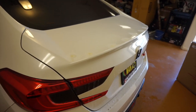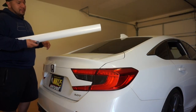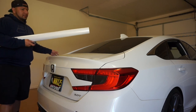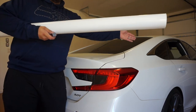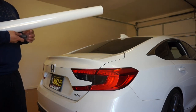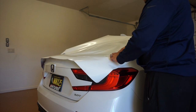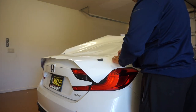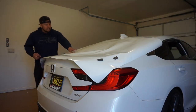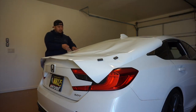I'm going to use some magnets to hold the wrap in position, stretch it out, cut it to length, and then start the applying process. The trunk outline comes right here, so I'm probably just going to use it right here.